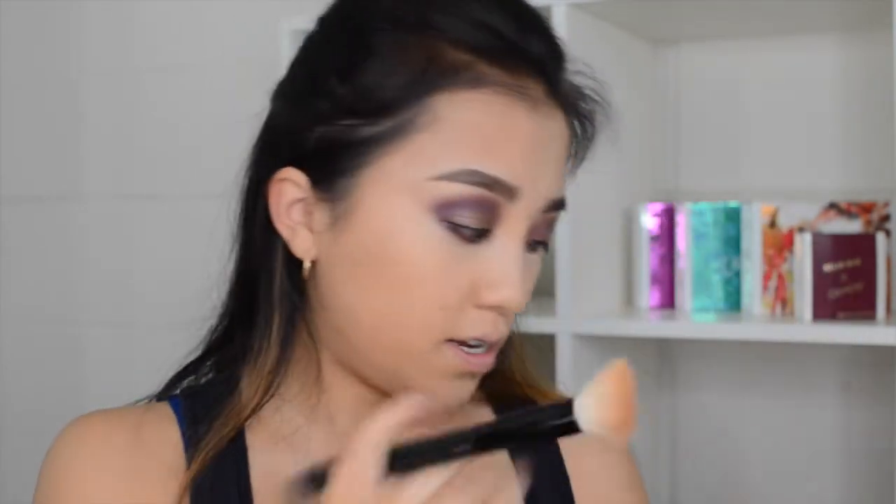So I'm going to go in with the Benefit Hoola Bronzer first and just bronze my face and slowly contour with this, and then I'll go over with the Anastasia Contour Kit. Seriously you guys, I'm almost hitting pan on this — I showed you guys this in my June Favorites and it's driving me nuts because I have to go buy a new one. And I don't want to yet because I've been spending so much money at Ulta.